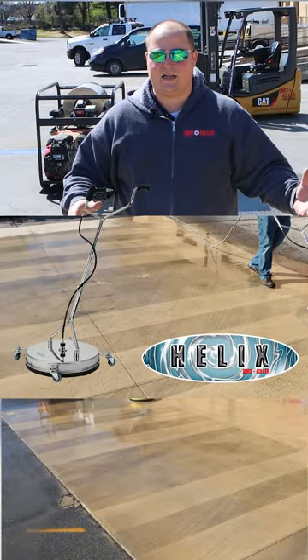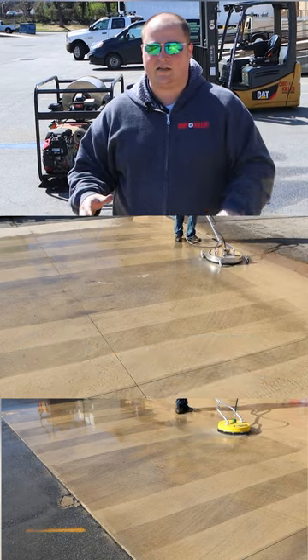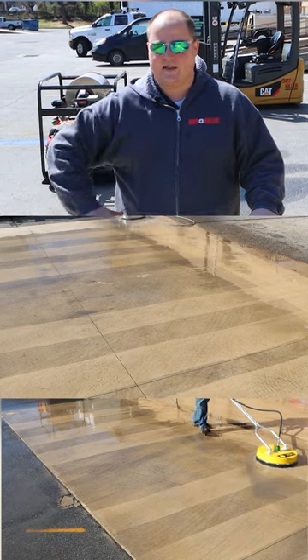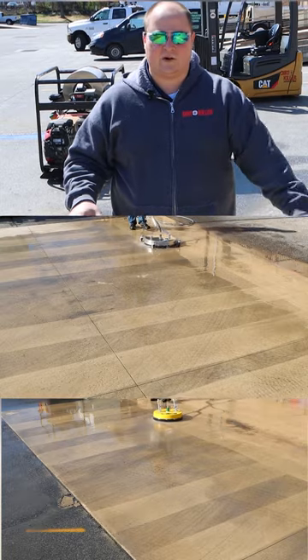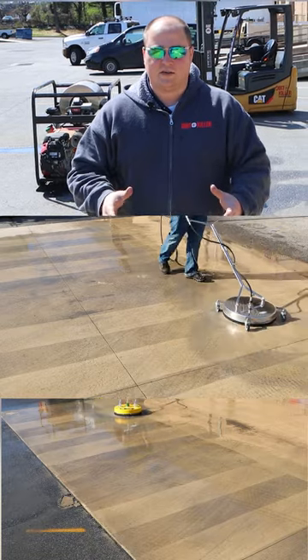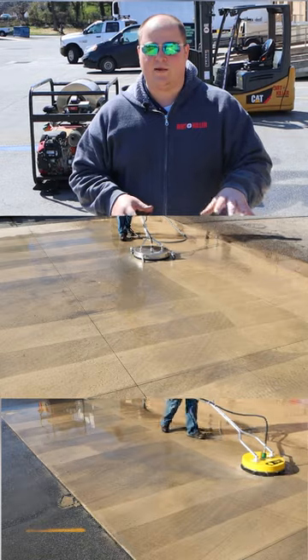Moving across the surface, as you can see in the content, our Silver Helix actually was able to walk a little bit faster and even cut down on a pass when cleaning the exact same concrete slab compared to the other one. On the classic side, we did have a little bit more control of the surface because it is a floater-style surface cleaner as opposed to our caster-style. However, the casters made it a little bit easier on my back as I'm moving across the surface. What this all translates to in a real-world environment is that this one is going to save you time and money in the long run.